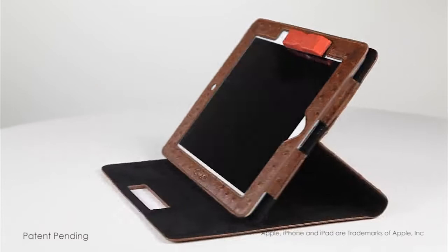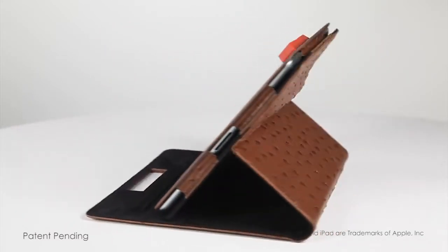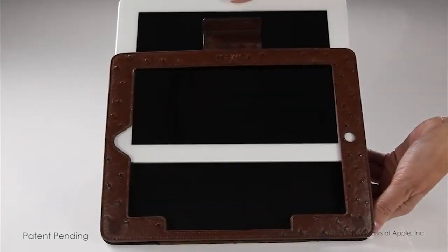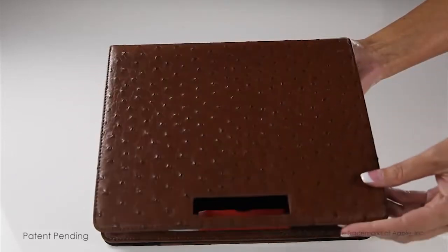This is the GUI Racer Case. It was created to better protect and care for your iPad 2, 3, and 4. Your iPad fits inside the Racer Case and the Racer fits in the indentation right here.